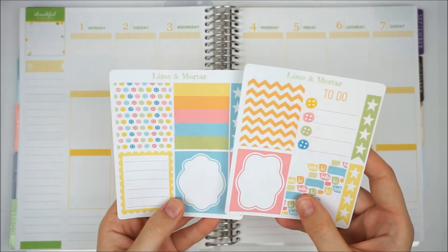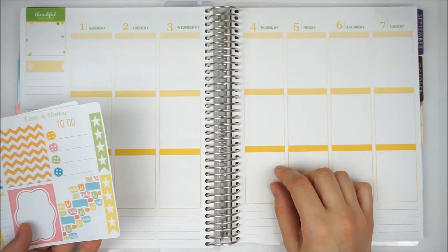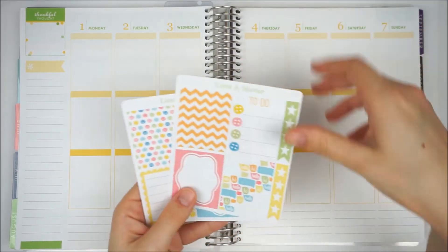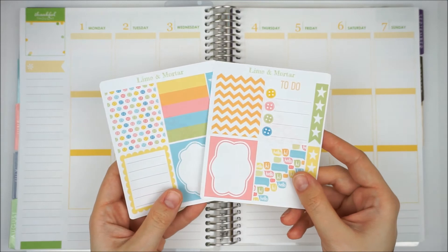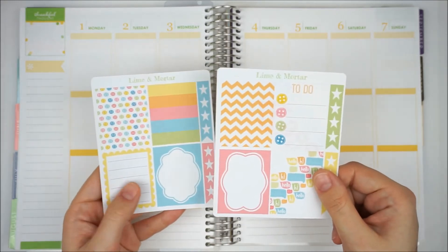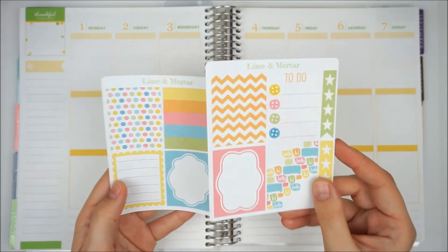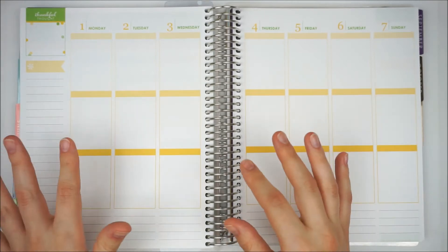I am going to be using these button stickers because I had a pink lemonade spread last year and I really enjoyed the pink with the green and the yellow — it just adds a little extra pop of colour. I've got the stickers from Lime and Mortar and I'll probably use these for two weeks because I am doing a white space look. I don't need more than four full boxes in a spread, which is a great reason to look at these kits if you're a white space planner.